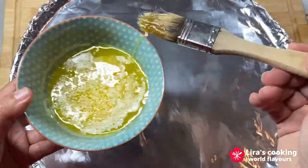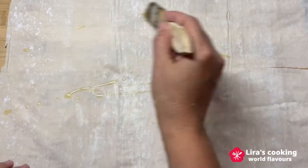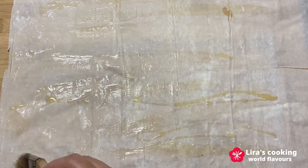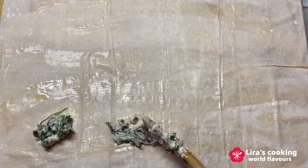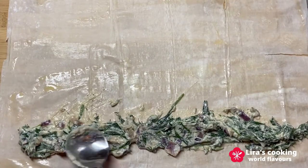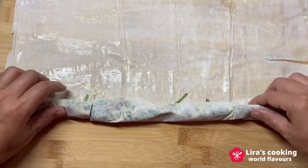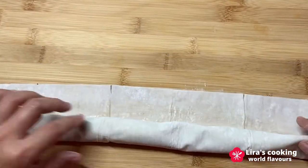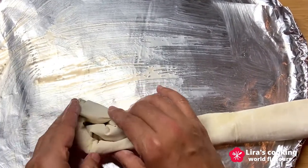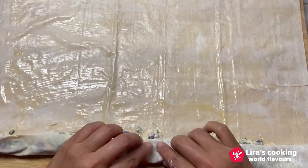On the top of a baking pan, brush lightly with butter. Lay one sheet of filo dough and brush with butter. Spread the spinach and feta cheese filling on the filo dough. Then roll it up and put it in the center of the baking pan. It is okay if it breaks a little bit. Then do the next one following the same process.